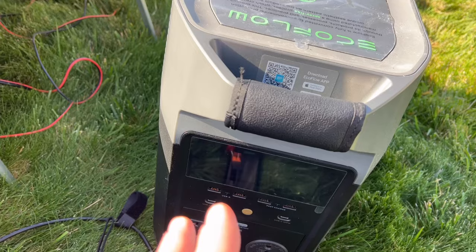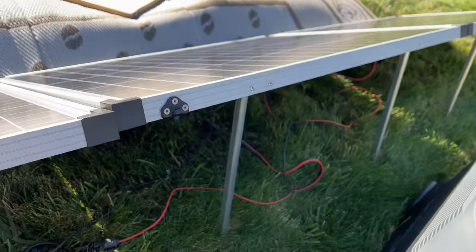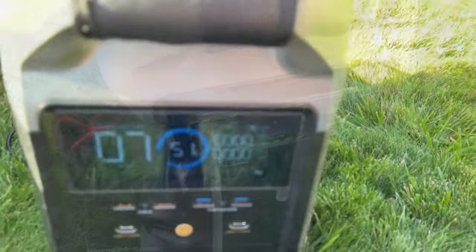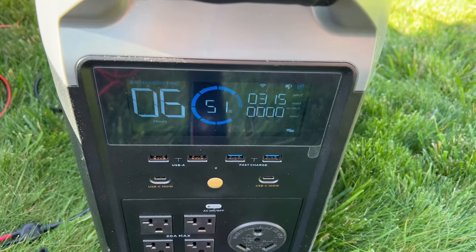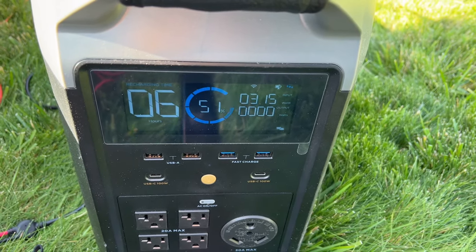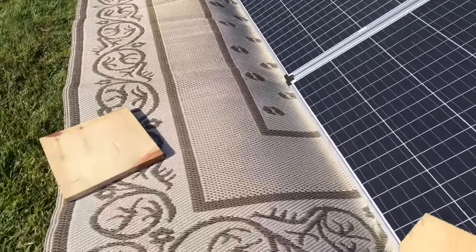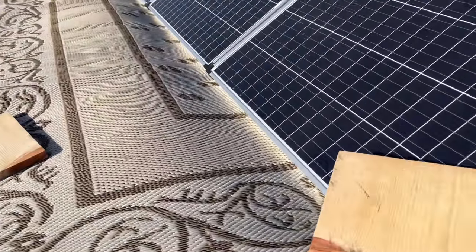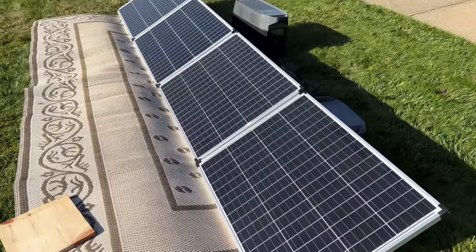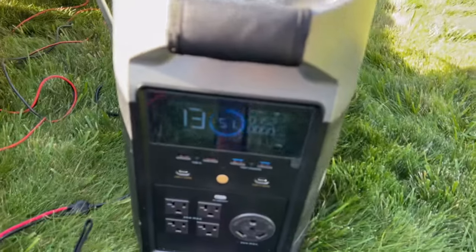The same voltage awareness applies when you have charge controllers. Now we'll go ahead and plug this in. You can see this is coming up and we're getting about 315 watts out of all four of these solar panels. Now we'll start our testing. We're going to shade just a little portion of this one solar panel — remember all four of these are connected in series — and our watts were about 315 watts.